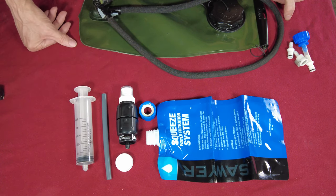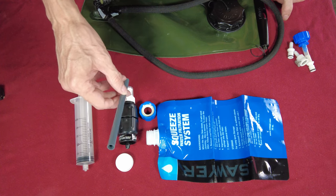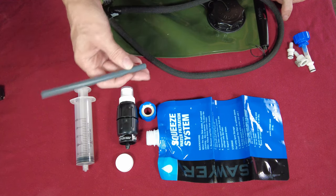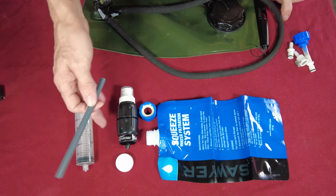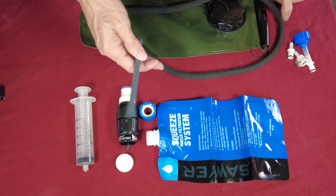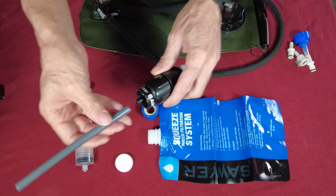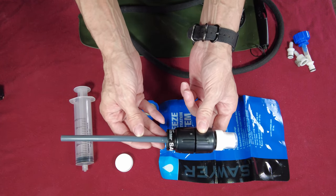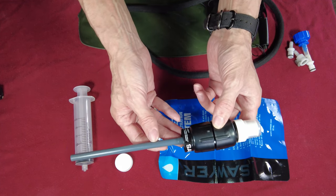I stand behind the Sawyer Squeeze. I want to say something about this tube, because a lot of the back and forth about what is better — something like a LifeStraw or something like a Sawyer — is that with the LifeStraw you just put your head down there with the straw and drink up water. Well, this tube actually gives you the ability to do that too. You just put this tube on here like this, and now you've created yourself a LifeStraw.